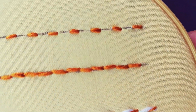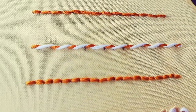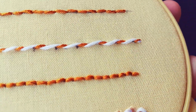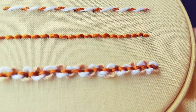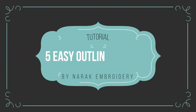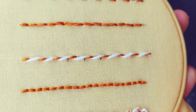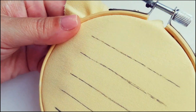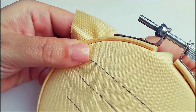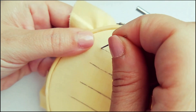Hi everyone! Today we'll learn 5 easy outline stitches great for practicing in hand embroidery. We'll see the running stitch, the double running stitch, the whipped running stitch, the backstitch, and the threaded backstitch. These outline stitches could be perfect to create a lot of embroidery projects, so let's get started!